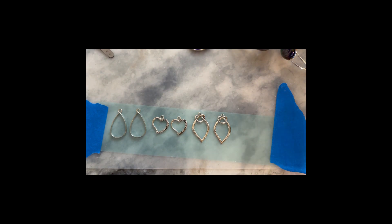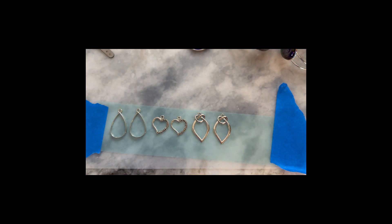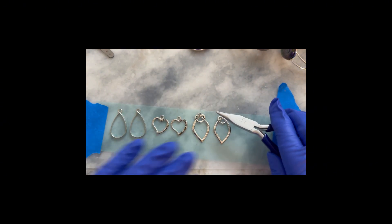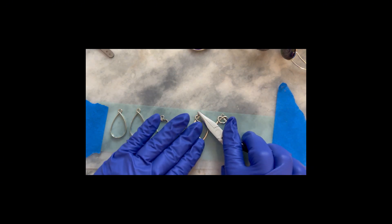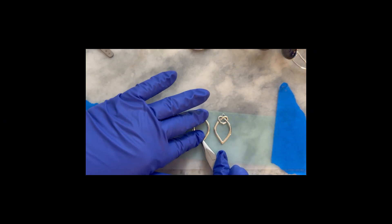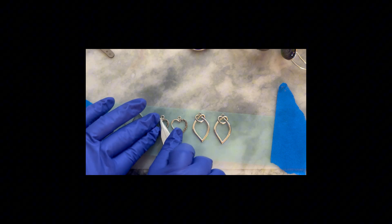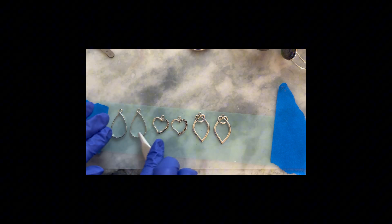Welcome everybody. Today we're going to be making some pendants or earrings using UV resin by Let's Resin — the high viscosity — and also the clear, lighter viscosity. I've got some tape by J-Diction already secured to my work top with masking tape, and I've placed the open-back bezels on the tape. I'm going to push them down so the resin doesn't seep through onto the backs.